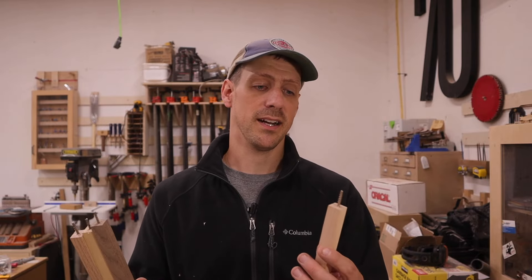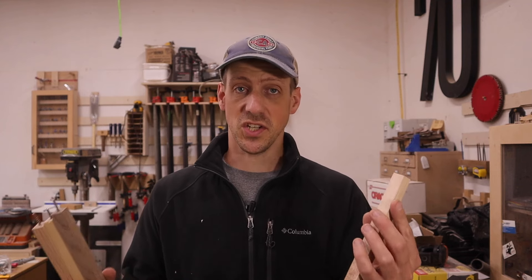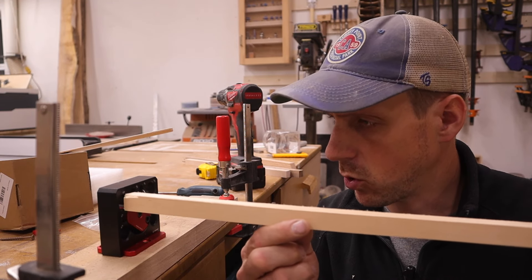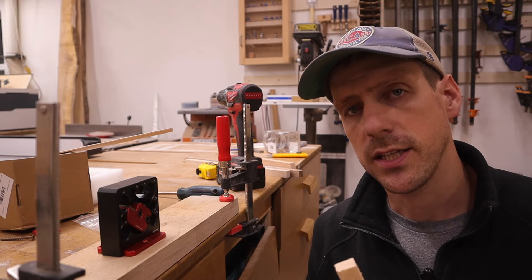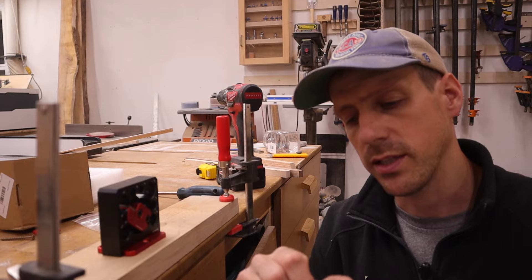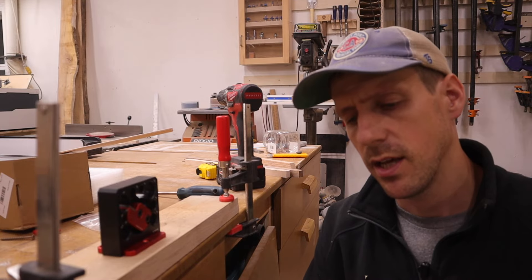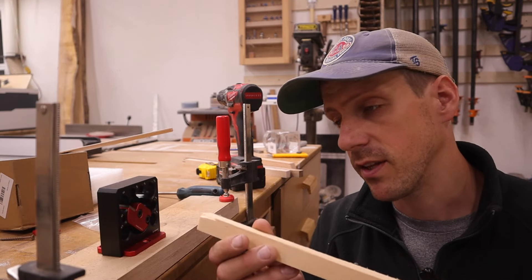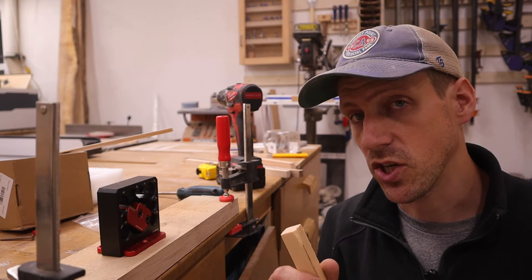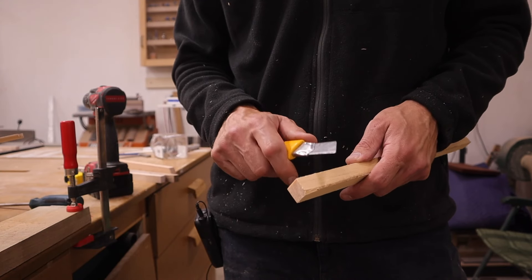It's like 9:30 in the evening and I've been working all day, so I'm pretty tired - but it's good enough. How do we get a square peg into a round hole? My idea is I'm going to whittle this down to a point and hopefully that's enough to get it started. We'll see if this works. These open knives are dangerous so be careful.